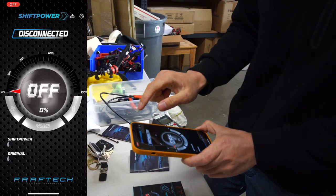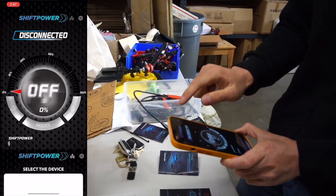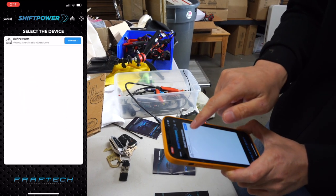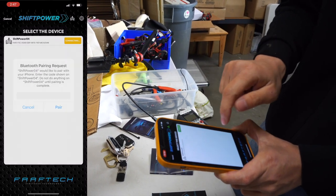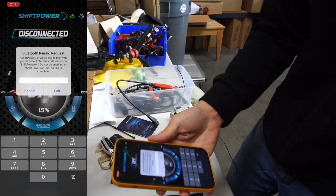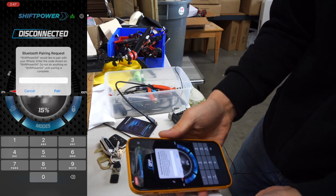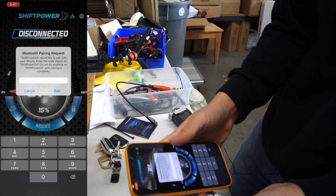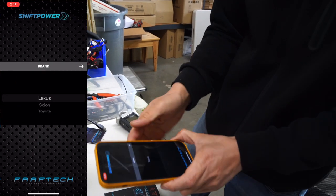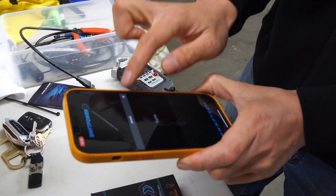Turn on the vehicle and click on the car icon in the app. It's going to ask you to select the device — you'll find it there. Click connect, and once it's connected it's going to ask for the password for the pairing request. Go ahead and look at the instruction manual for that. Pair it, and then go ahead and pick your vehicle.